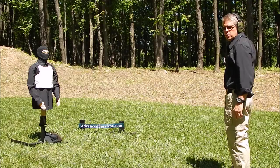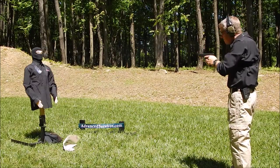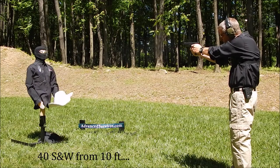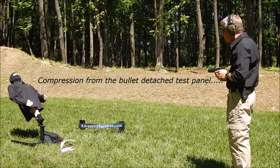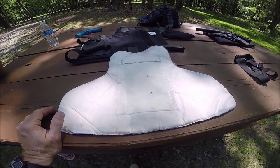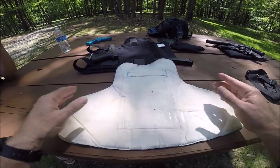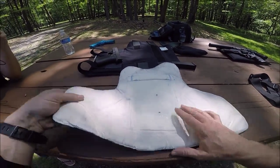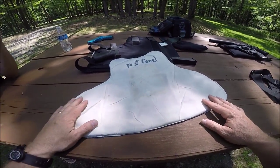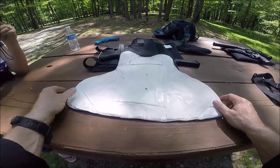Testing with .40 Smith & Wesson. We just ran a .40 Smith & Wesson — you can see here it is actually captured, flattened out. This was a performance round for .40 Smith & Wesson, and it did not go through. It was captured. So far, this is level 2 body armor proving itself to be outstanding. Let's go ahead and step it up to .45 ACP.